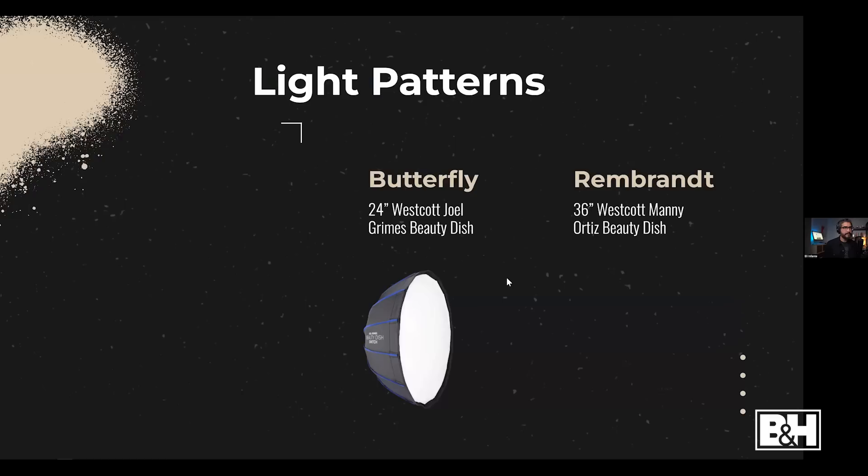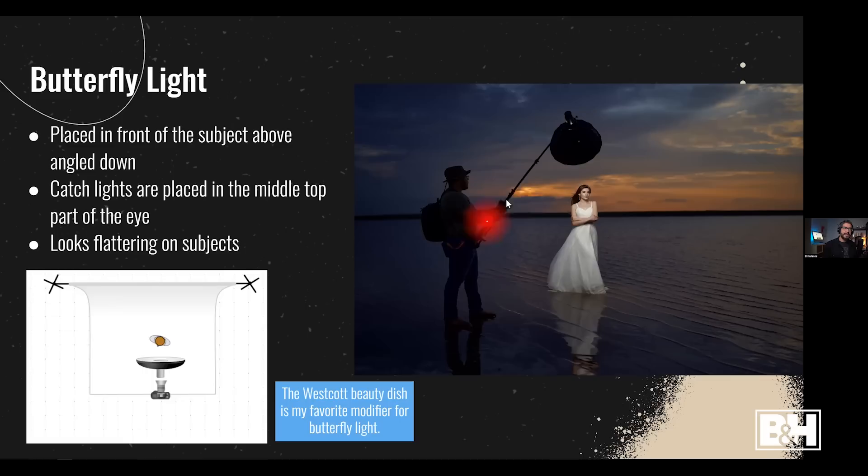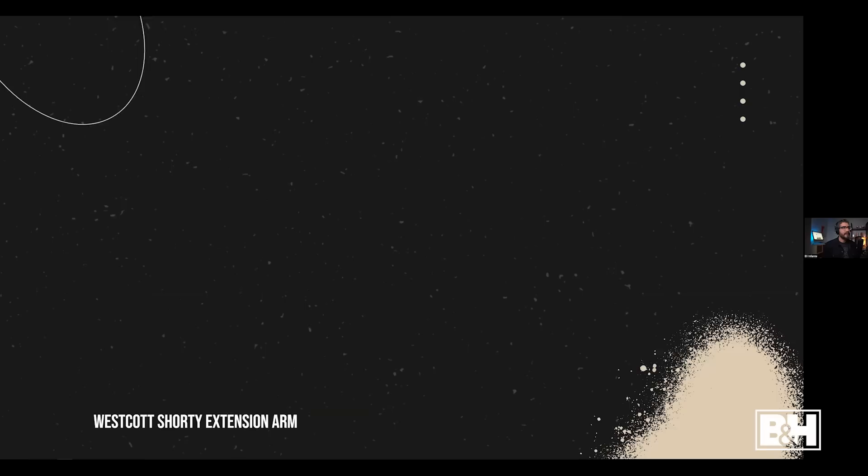It's all about the context and what you want as the artist. Now that we've covered the technical stuff with strobes and camera settings, it's time to talk about where to place the light. There are two light patterns I typically use: butterfly lighting and Rembrandt lighting. My two favorite modifiers are the Joel Grimes beauty dish and the Manny Ortiz beauty dish.